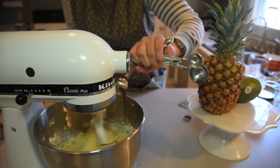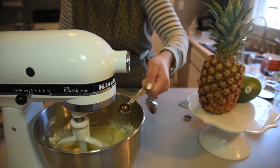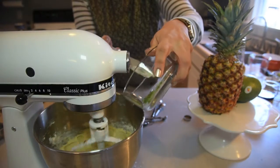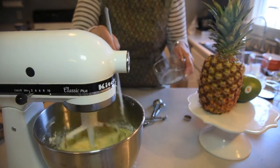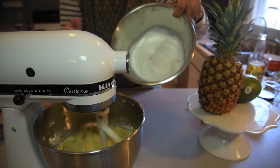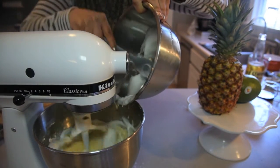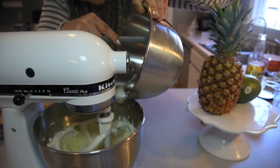Next we'll add our vanilla extract — mine is a vanilla extract bean paste, but you can use the thinner, more liquidy kind if you like. Now the zest of the lime. Then we're going to add our egg whites, which I beat off camera to save time. You're supposed to slowly fold the egg whites into the mixture, but because we're impulse cookers, we're just going to dump it all in.